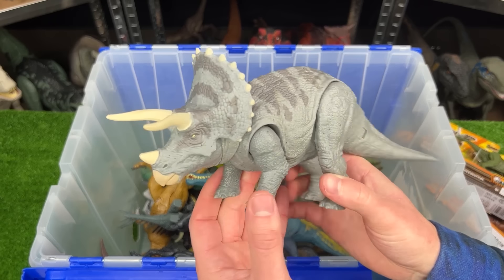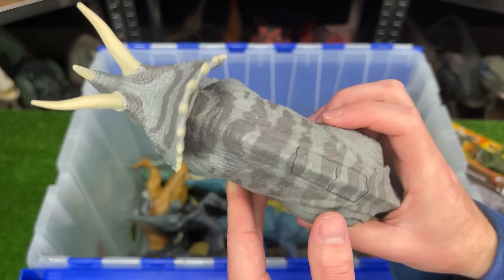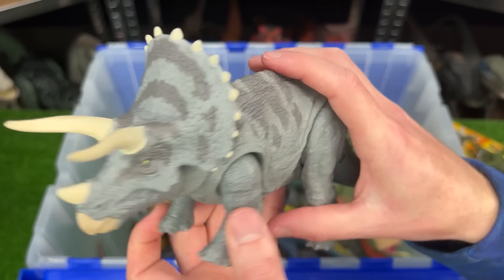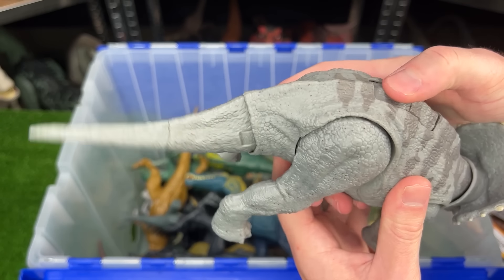Now here's a classic dinosaur. This is a Triceratops figure. This version comes in the light gray coloring and it has two action buttons on its back. One for moving the head and the other for moving the tail back and forth.